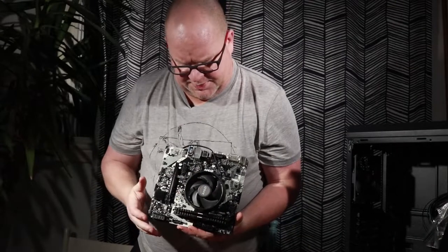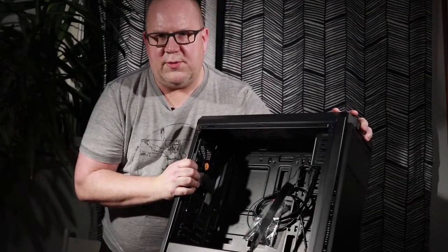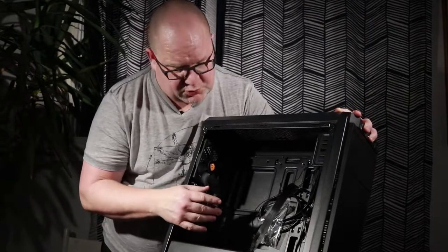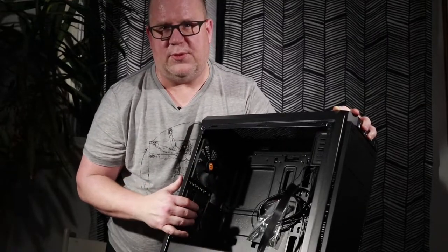Now that we have the CPU and RAM installed on the board, the next step is to put this into the case. Before you actually install it, you have to do a little bit of prep work to the case. It's pretty straightforward — it's getting your standoffs ready for the board and just making sure all the wires are out of the way.